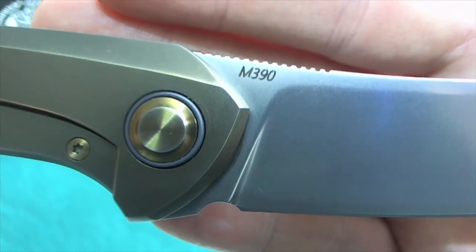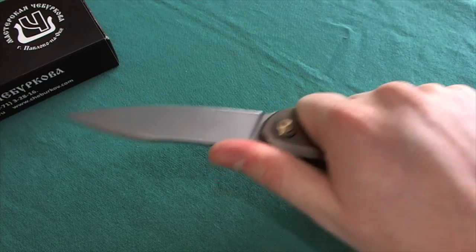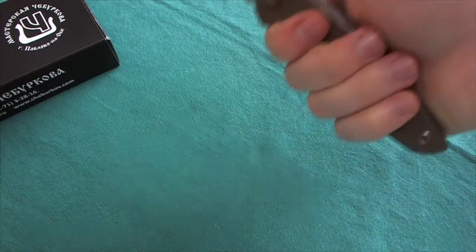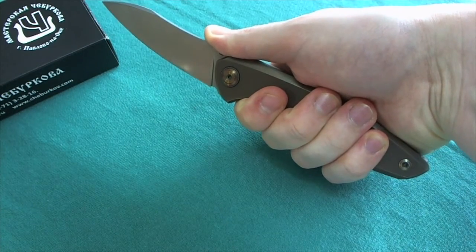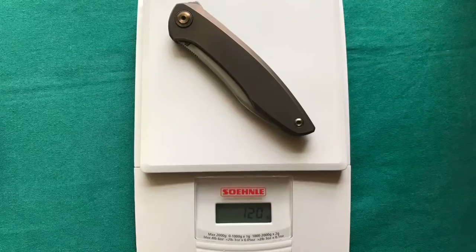It is also a very ergonomic knife because of its organic form — it really fits in the hand very well. I have small to medium hands and I still have room for at least one additional finger at the back. The jimping here in front is also a really nice place for your thumb.